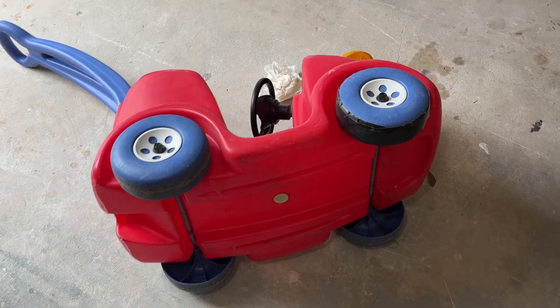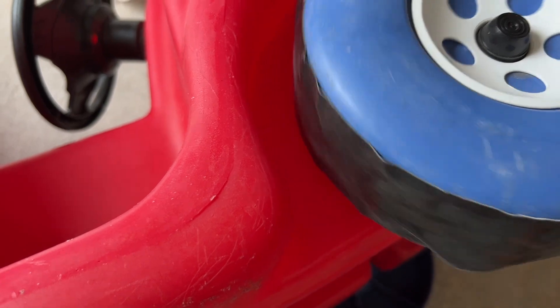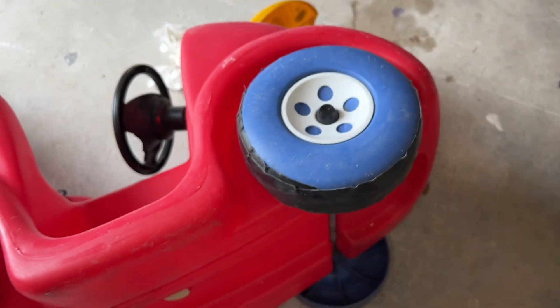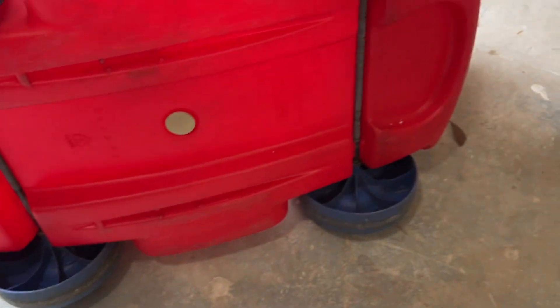He loves his push cart, so let's make it better. Here we go — I got the first one on there. I literally just wrapped it around and got it all stuck down. The good thing about it is duct tape is pretty cheap. I'm gonna put it on each wheel and see what it does.